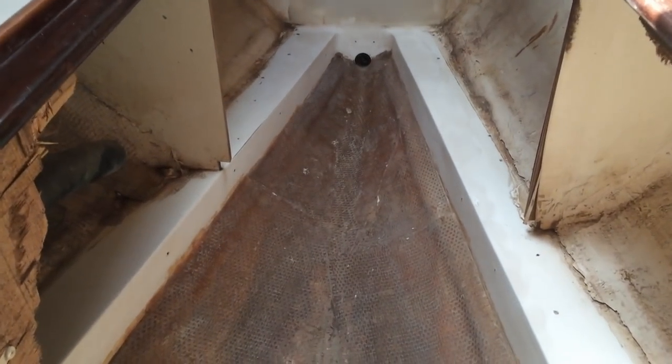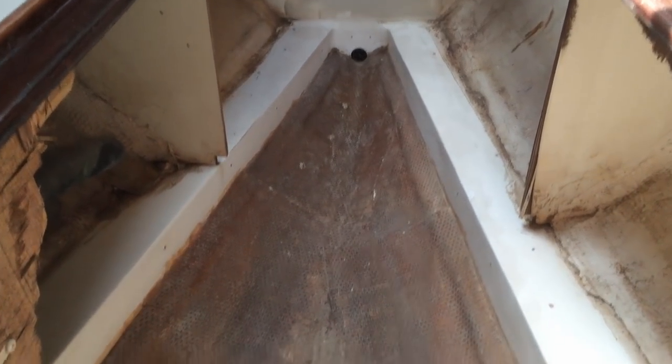I ended up doing a lot of the sanding by hand because the surface is so uneven. What I needed to do was scuff up the surface so that the paint would adhere to it and remove any dirt and grease.